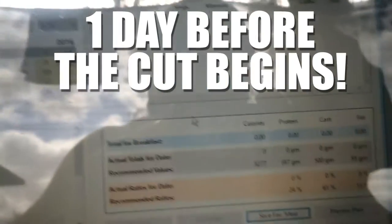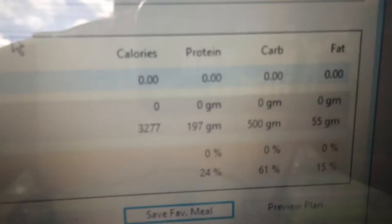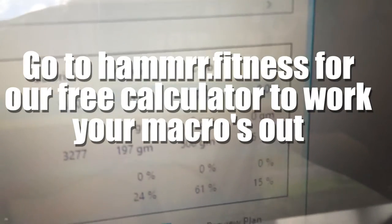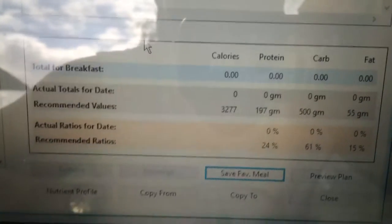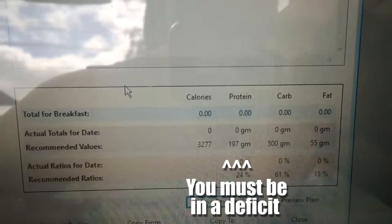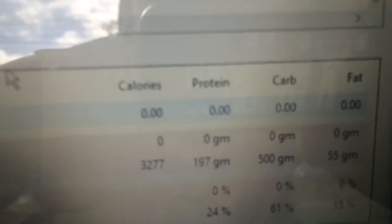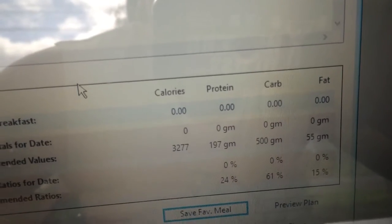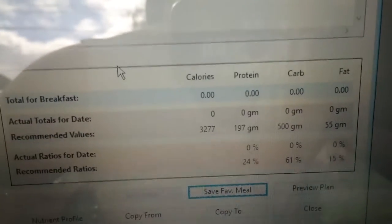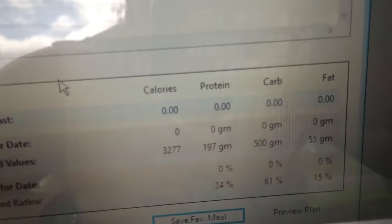So I've just changed all of my stats and this is what we're left with. My allowance is 3,277 calories, 197g of protein, 500g of carbs, and 55g of fat. I'm cycling pretty much over the day and week — if you want more information about that, go to the carb cycling blog on the website hammer.fitness. I'll be starting with 500g of carbs and as the week goes I'll be dropping it anywhere from 50 to 100g each day, then jump back up to 500 at the start of the week.